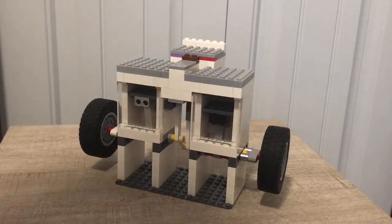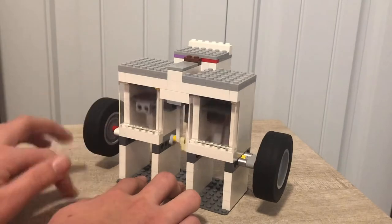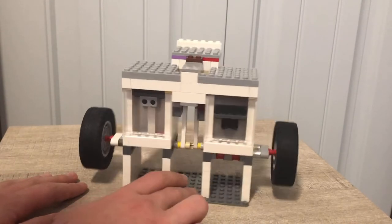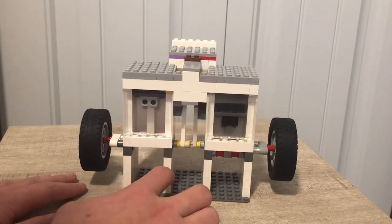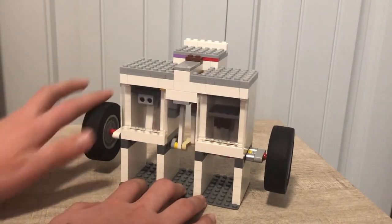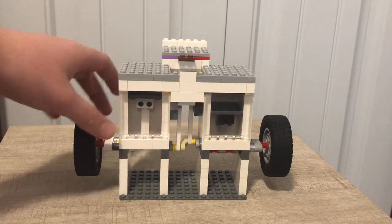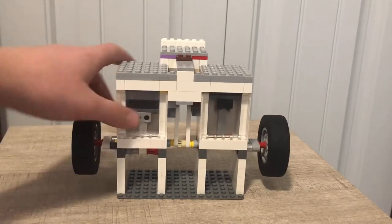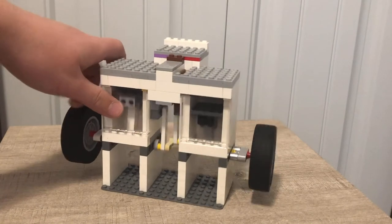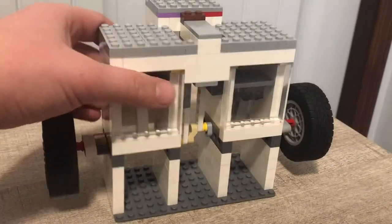Hey guys, welcome back to another video. In this video I want to show you my inline 2 vacuum engine made out of Lego. This is the very first vacuum engine I've made without a tutorial — I've made some in the past, but this is the first one I made without a tutorial. It's an inline two and I am very impressed with the result. In this video I'm going to run over some of the details of the engine and then give you a demonstration, and there will be an important announcement at the end.